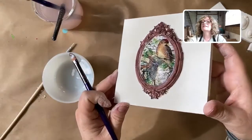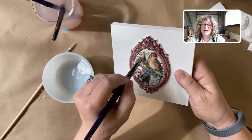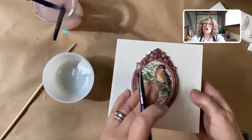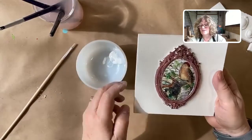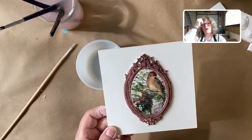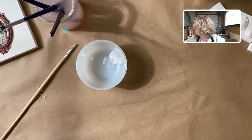Look at how easy that is — isn't that sweet? There are some little wrinkles, but it doesn't bother me at all. This frame does have a domed surface so you have to be aware of that. We'll let this dry a little bit, and I'm going to show you how I paint the wet molds, and then we'll use the gold.